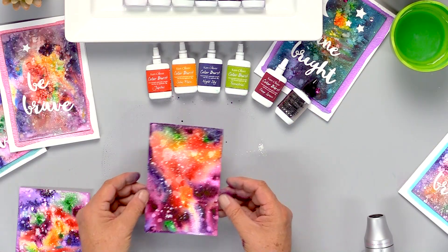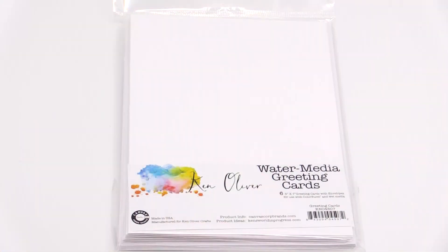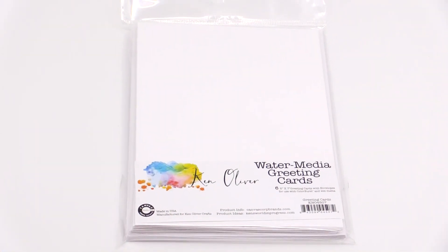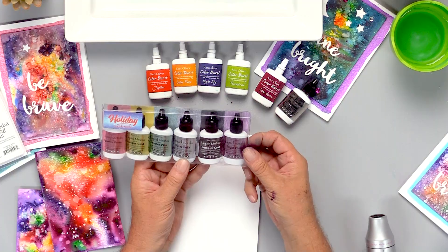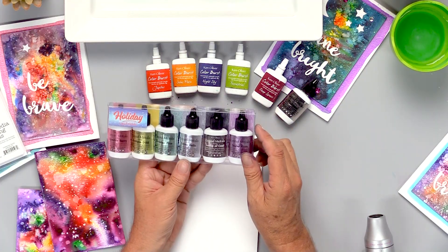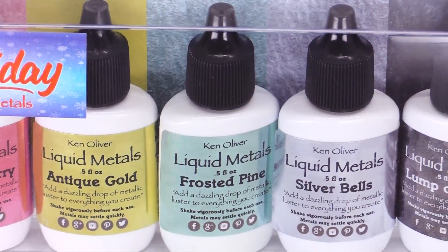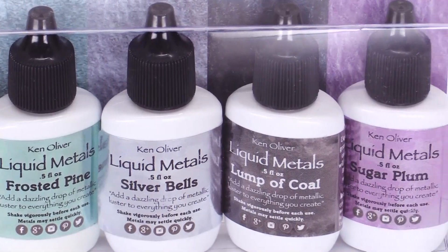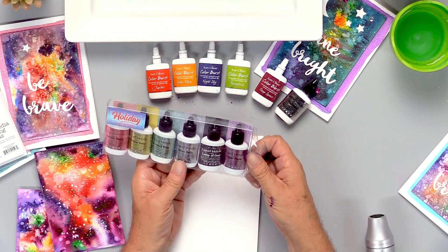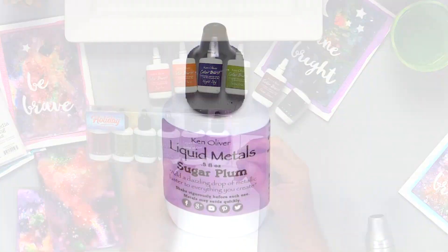I'm going to let this dry for a second. In the meantime, I'm going to prepare a card using one of my water media cards and some liquid metals. This is the holiday assortment that has beautiful colors like sparkle berry, antique gold, frosted pine, silver bell, lump of coal, and sugar plum. These colors are designed for the holidays, but I'm going to choose sugar plum because that's a deep, rich, metallic purple.